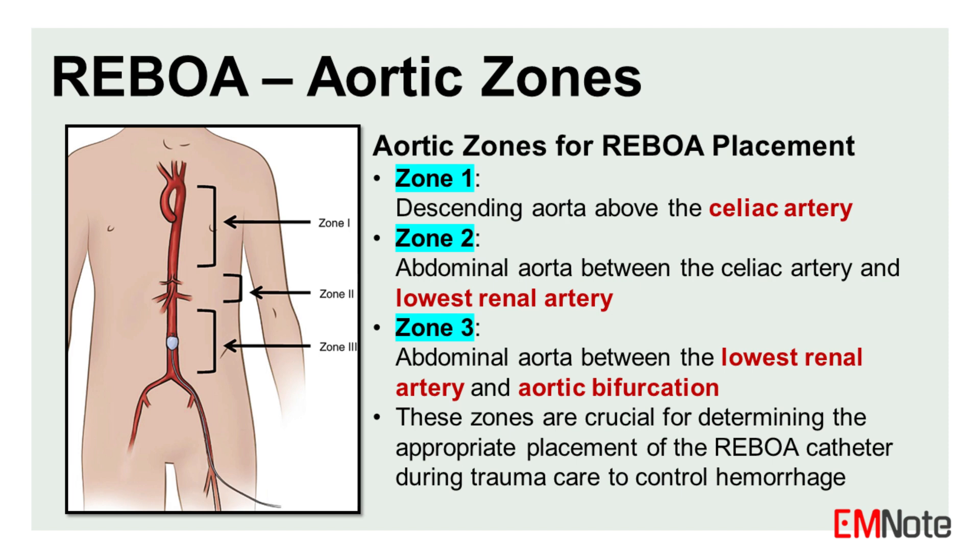The aorta is divided into three zones for REBOA placement. Zone 1 extends from the left subclavian artery to the level of the celiac artery ostium. Zone 2 extends from the celiac trunk to the most caudal renal artery, and Zone 3 extends from the most caudal renal artery to the aortic bifurcation. These zones are crucial for determining the appropriate placement of the REBOA catheter during trauma care to control hemorrhage.